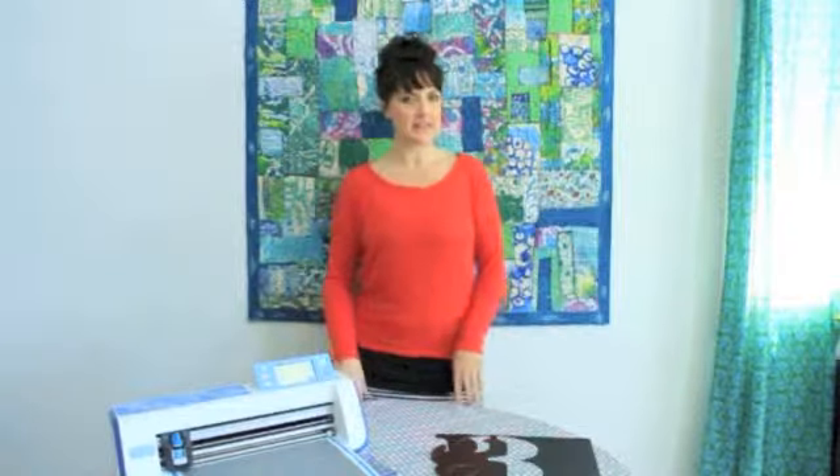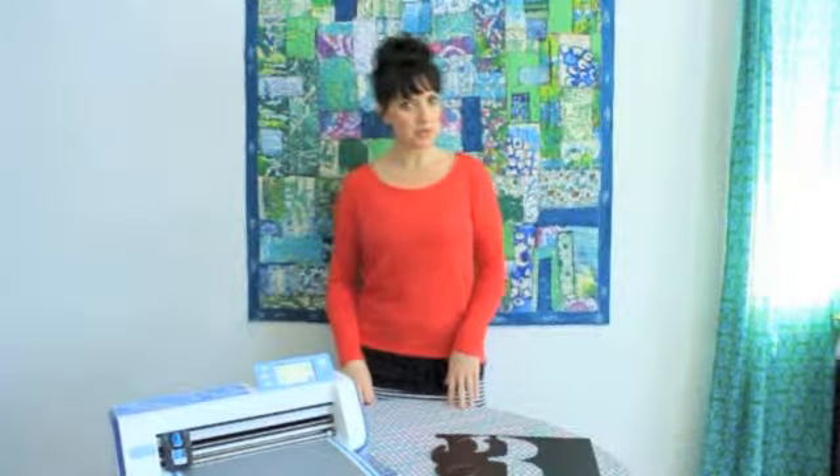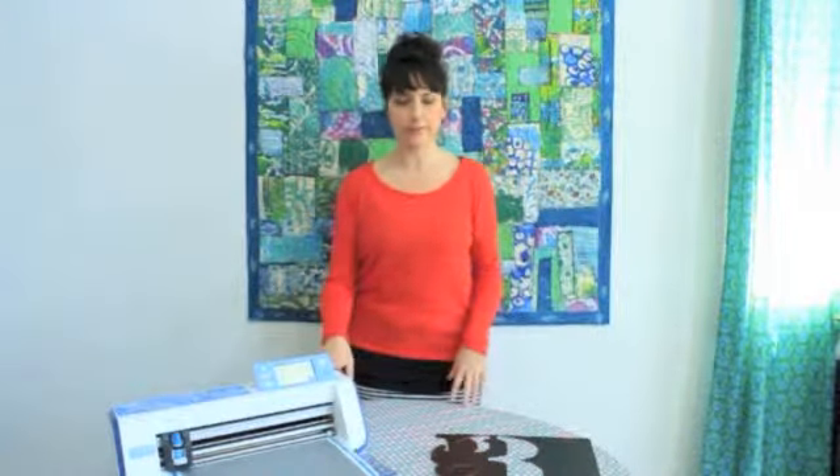Hey everyone, Alyssa Burke here and I'm really excited to share with you a project with my Brother Cut and Scan.